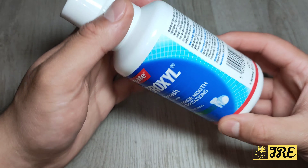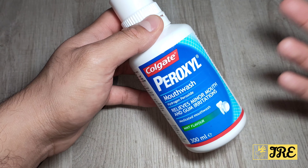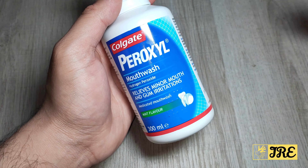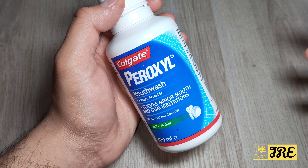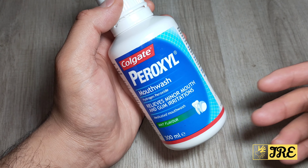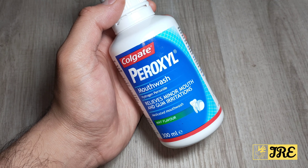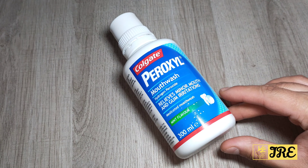This is a brilliant mouthwash and I highly recommend it. Most mouthwashes like this and Corsodyl are around five pounds in UK currency — it may vary depending on your country. It's a really good mouthwash to relieve infections and stop them from spreading. Thank you for watching — please give a like and subscribe.